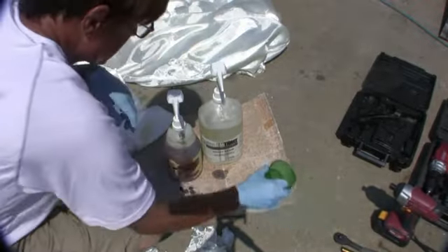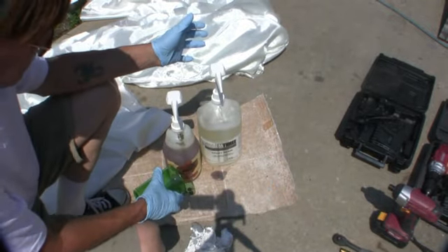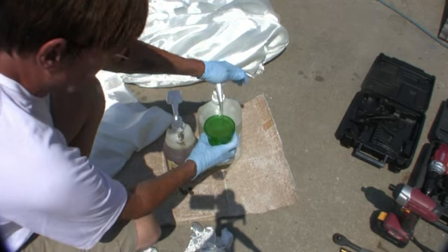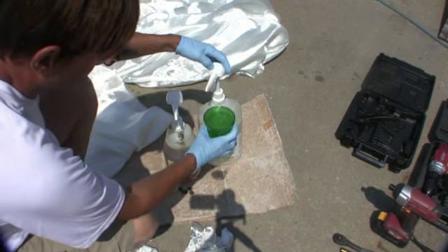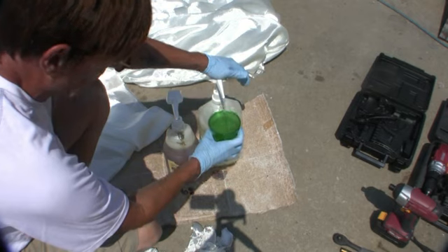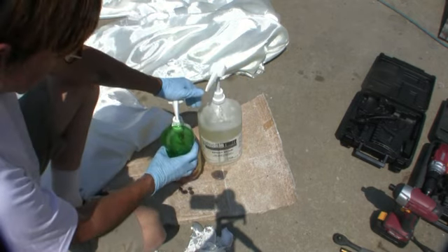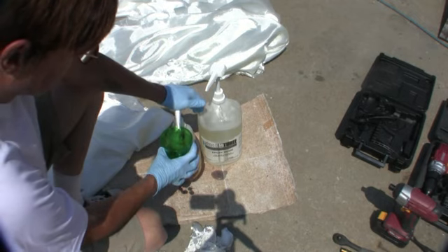Now I'm going to put this stuff in. I didn't use this for almost 24 hours and it still works perfect. Two of them — the hardener's a little slower. One of the hardener.